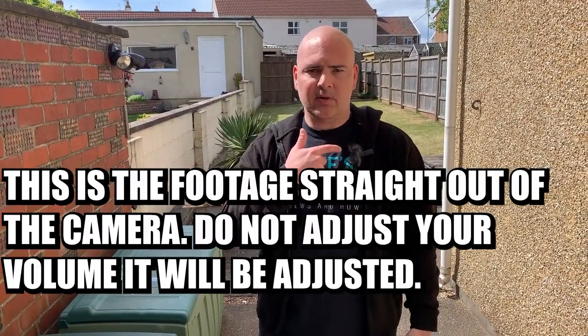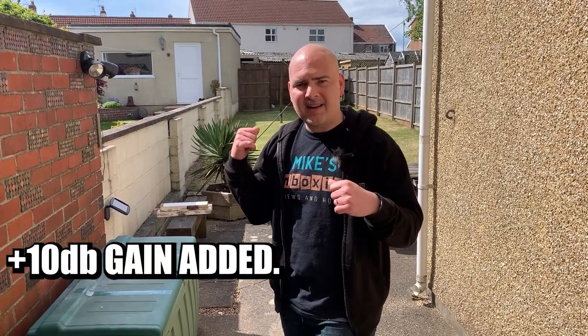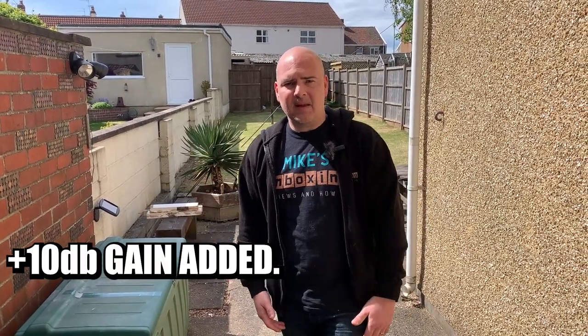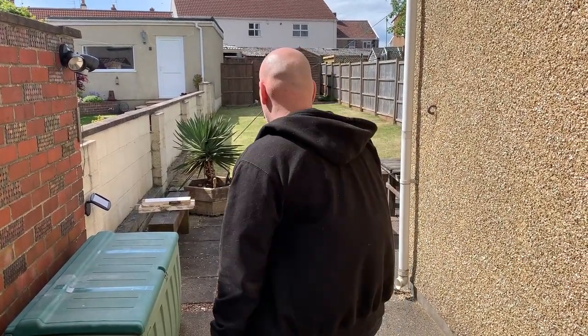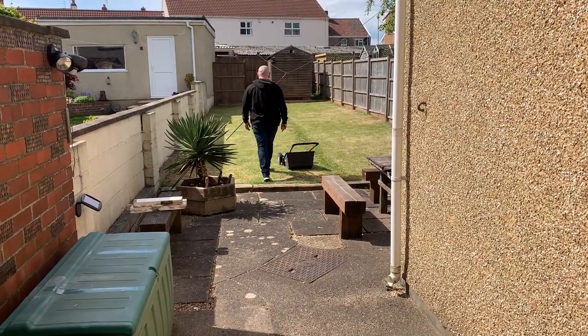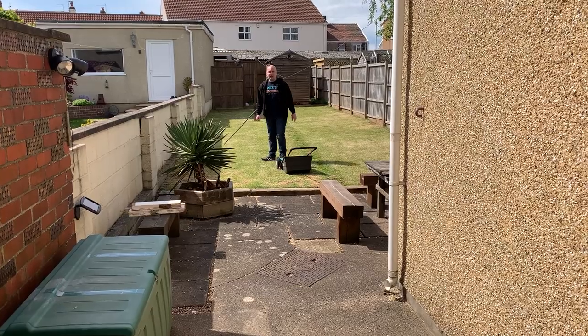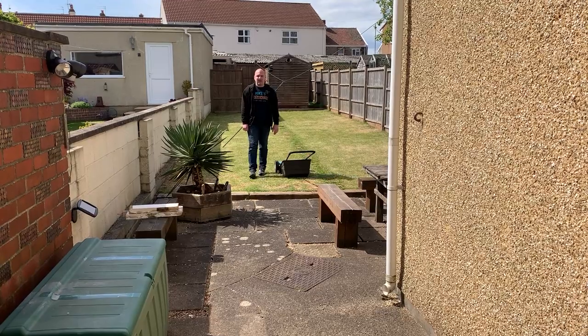Okay, so here we are outside using the iPhone mic. As you can see I've got my windshield on. I'll be quiet so you can see what the noise floor is like. Hopefully you can hear the wildlife — there's quite a lot of it going on today. I'm going to go for a walk down towards the garden end and hopefully we'll maintain reception. That is about two meters away, and now roughly about ten meters away, possibly slightly more. Hopefully the audio is coming through nice and clearly.